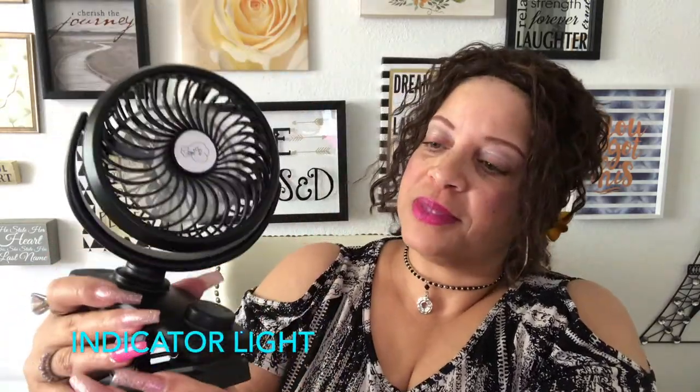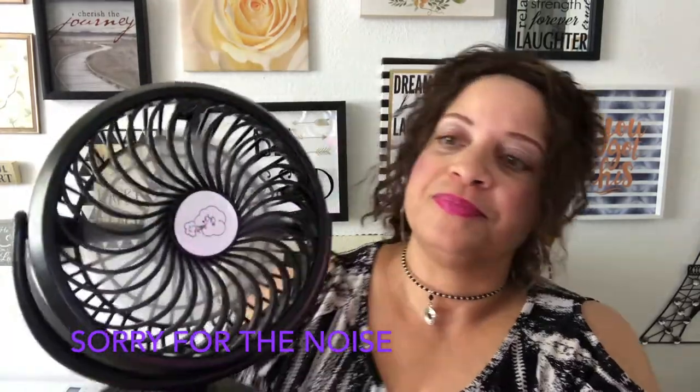I finally got it open — the top comes off like that. I got the batteries in and they're secure. I'm going to turn it on — hopefully it comes on. There you go! I love the little blue button — it lights up to let you know it's on. I have it on the low setting right now, then you can turn it to medium, then high. That's the highest setting — I don't know if you can hear the sound but it feels pretty good.